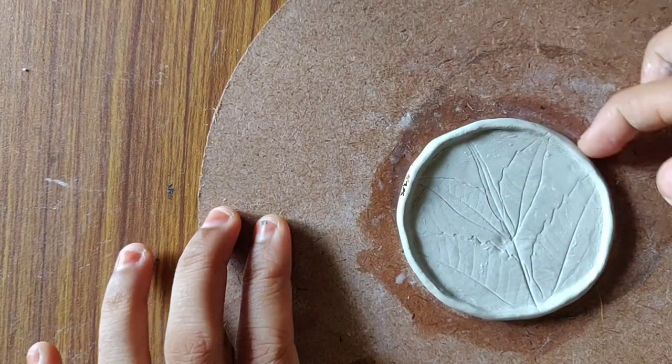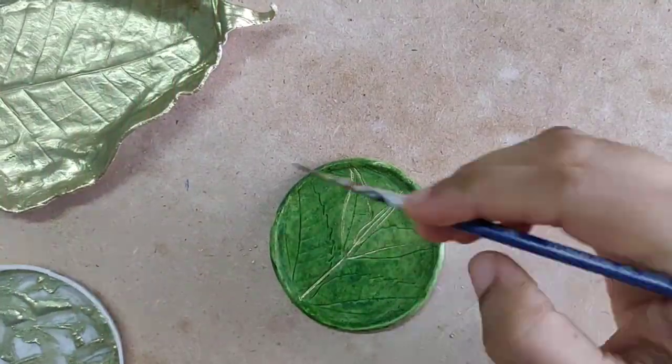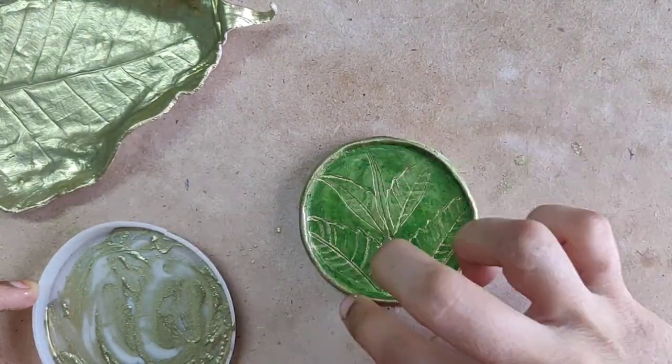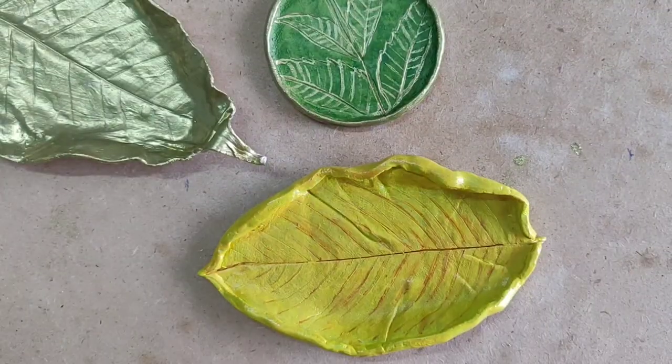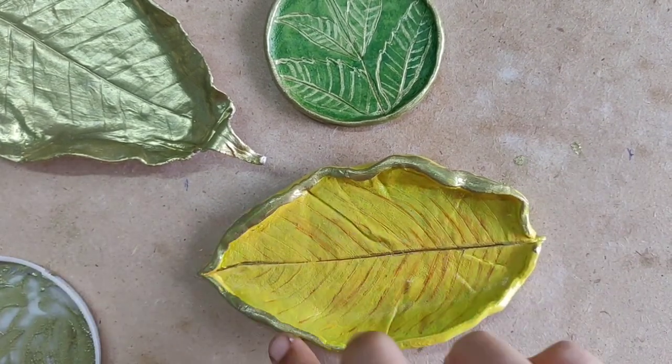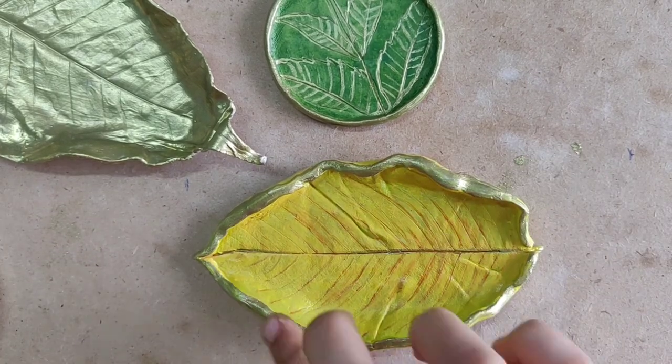Choose your desired color and paint it. I am using green color and adding a metallic golden touch. I have also made another one using the same technique, but this time I have painted it with a yellow and brown combination, adding some golden shades.